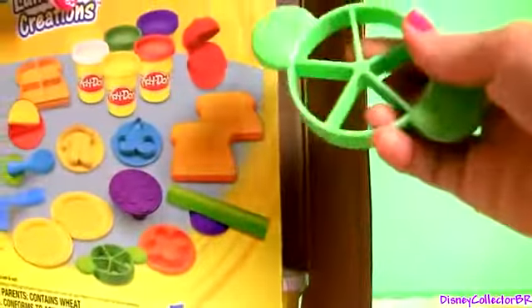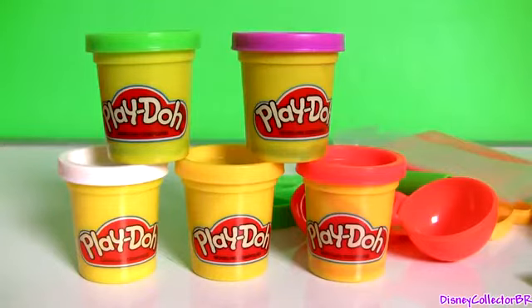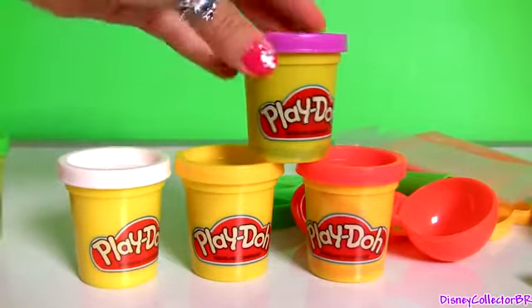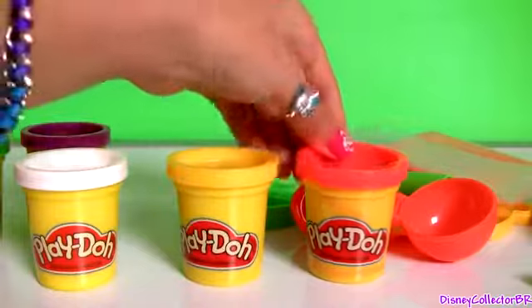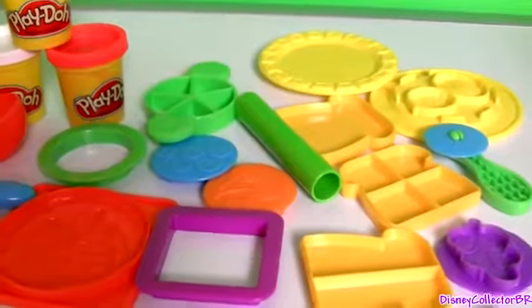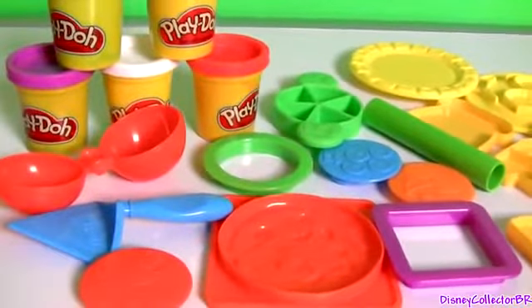Tools to make our pizza. Roller. And an apple cutter. We also have here five cans of Play-Doh: green, purple, white, yellow and red. With these lunchtime creations, you can learn to count from one to six.